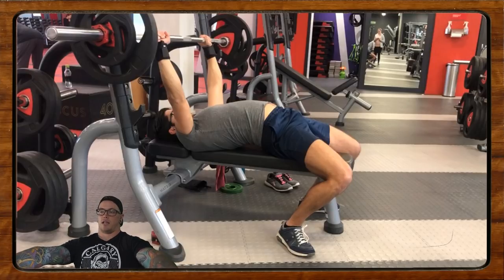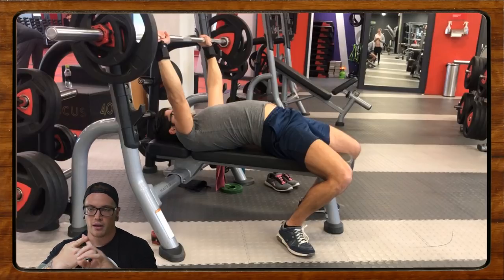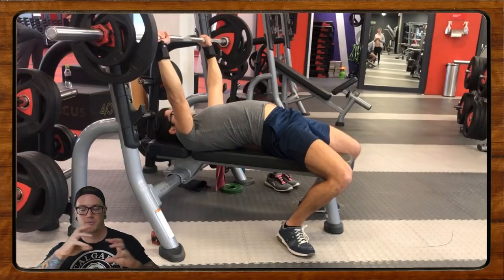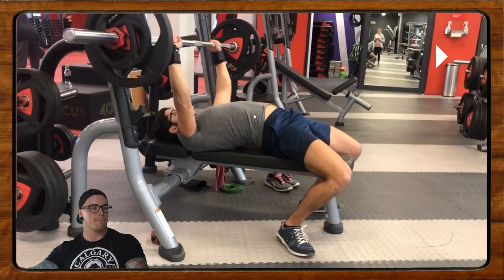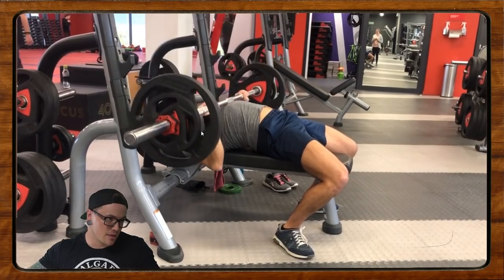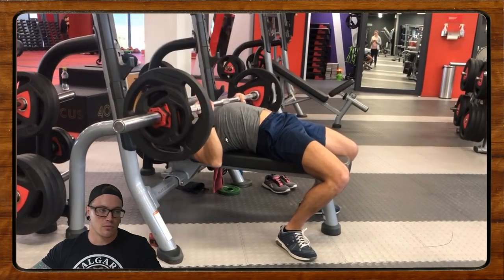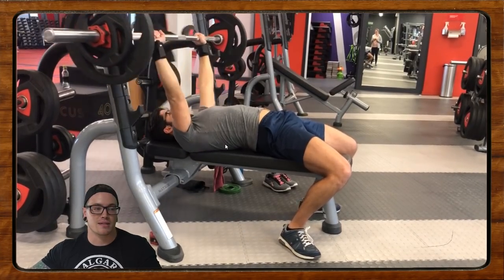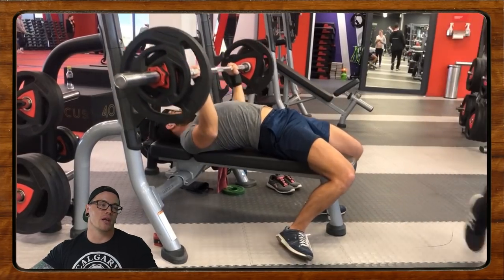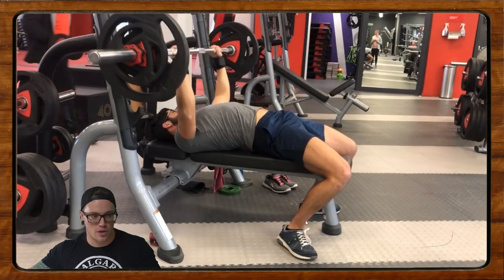With the lockout, we want that to be similar to the unrack — just elbows, not allowing the shoulders to travel forward. We want to maintain that tightness from before the unrack to after we put it back in the rack. That upper back tightness is so key. The touch point is a little inconsistent, the tuck and flare of the elbows actually looks pretty okay, but again we're really wobbly and unstable, and I think that's largely due to the upper back.